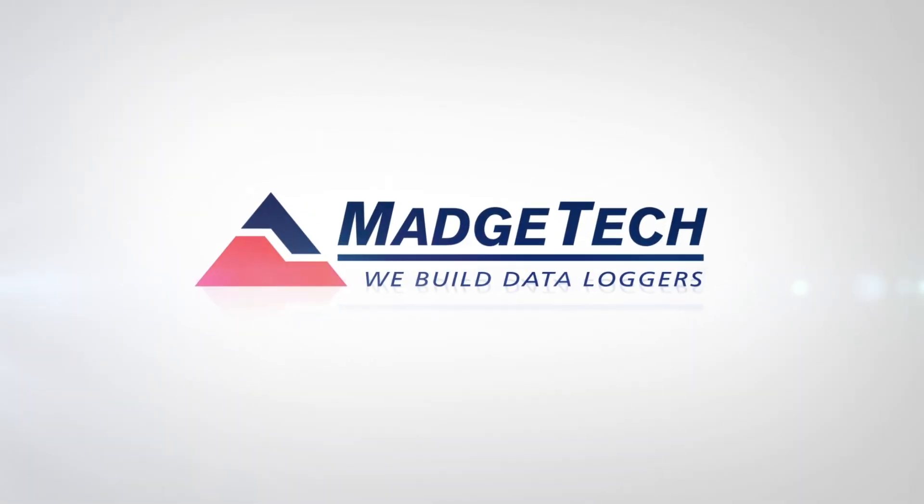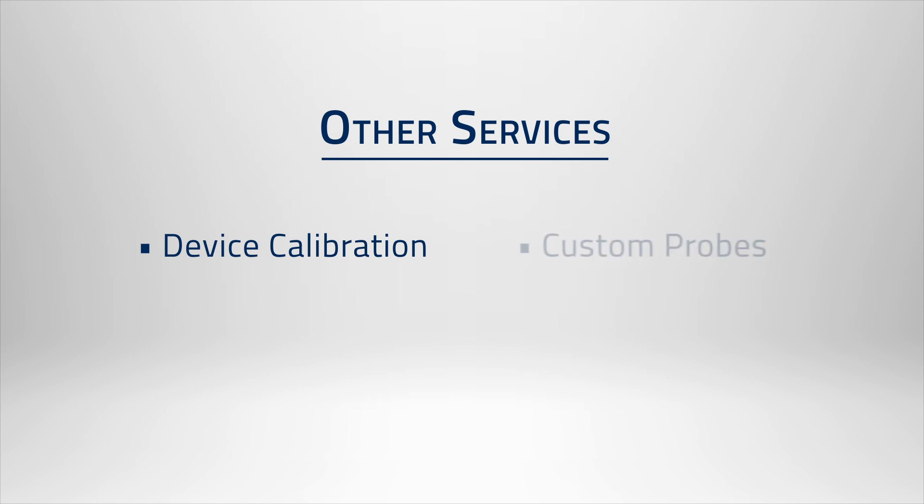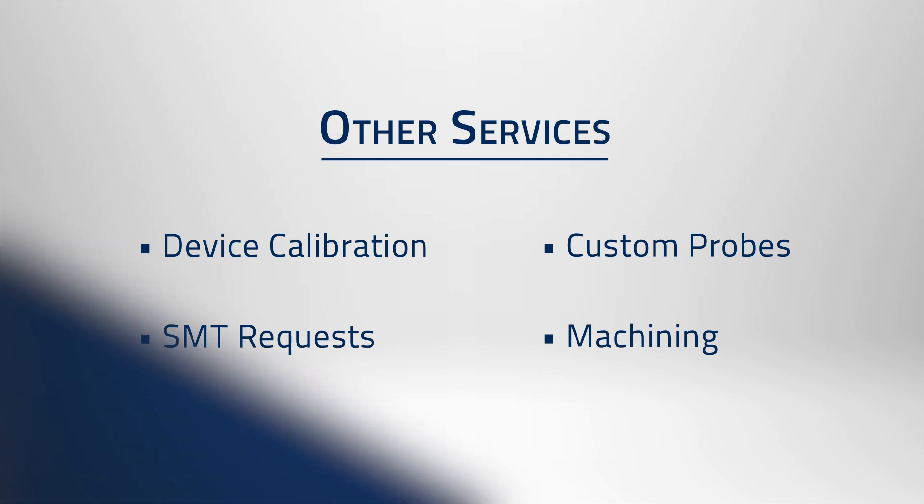You already know we build data loggers, but do you know we also perform logger calibrations and repairs, build custom probes, tackle SMT requests, and even take on some custom machining projects?